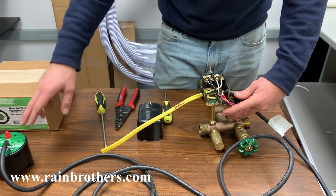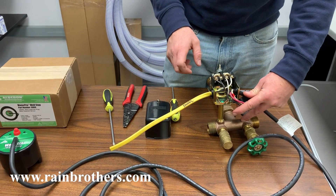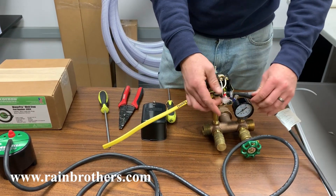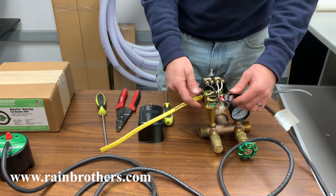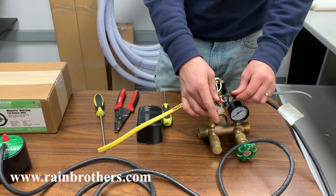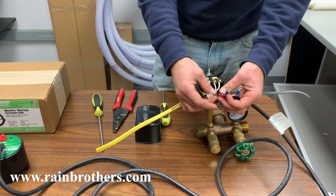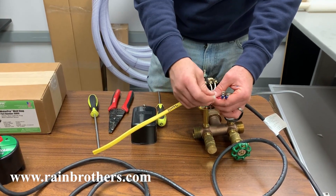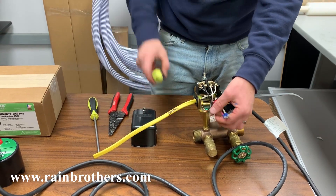In order to install the WaterPro Well-Stop, we're going to snake this cabling through one of the knockouts on your pressure switch. Once that's through, you're going to have a red wire, a white wire, and a black wire that has this connector on it.